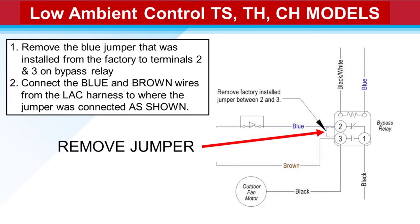This illustration is showing the setup for the TSTH and CH models. We need to remove the jumper between two and three on the bypass relay, then connect the blue and brown wires from the LAC harness to those terminals, getting the color codes correct — blue to two, brown to three.